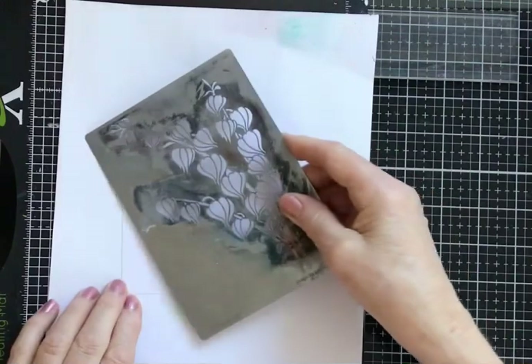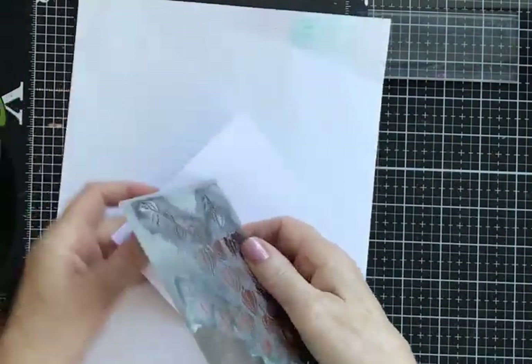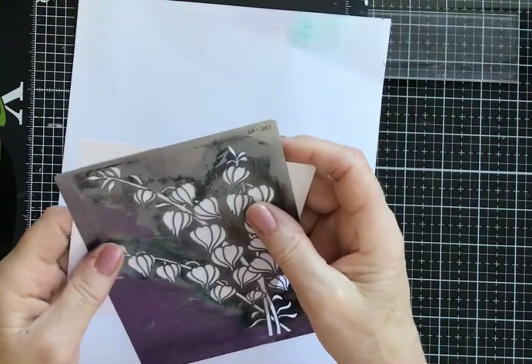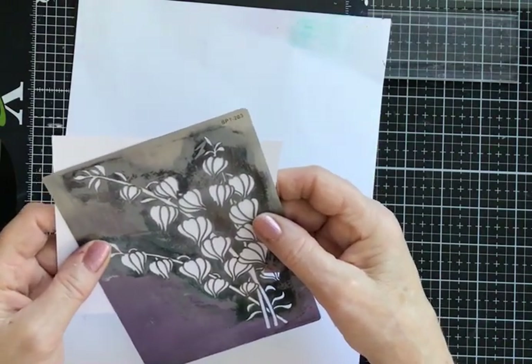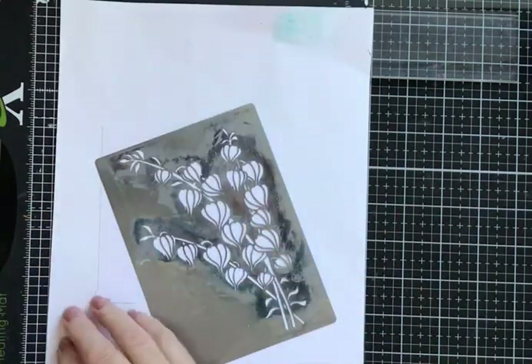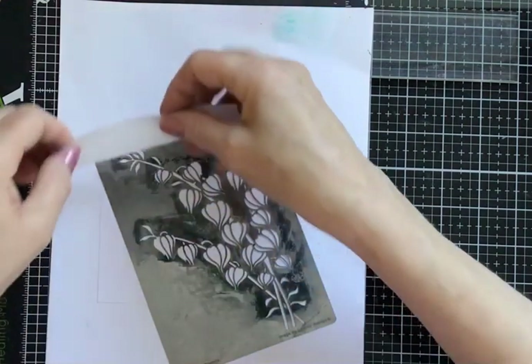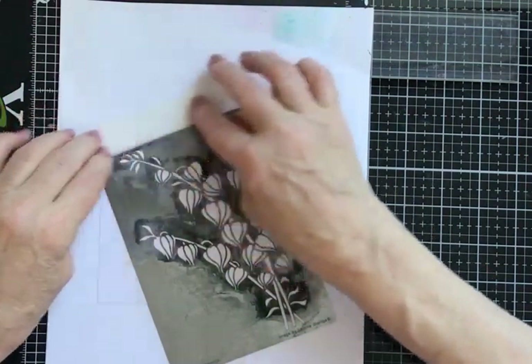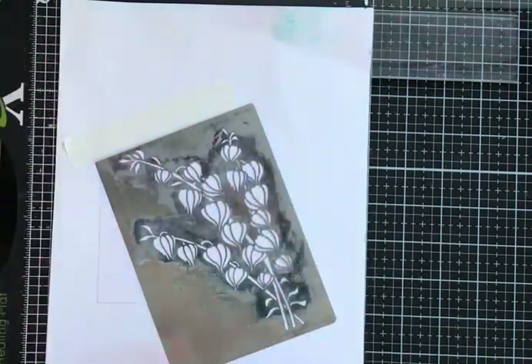There's my stencil, so just placing that on — I want to position it on the card at an angle, around about there I think. That should do. I'm just going to use a small amount of tape just along the top to protect the cardstock from that part of the image so that I don't get gesso over areas I don't want.